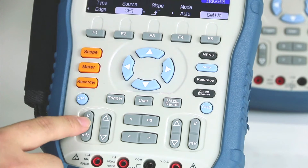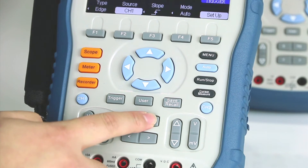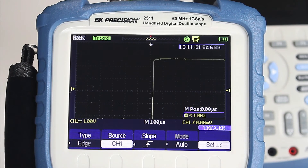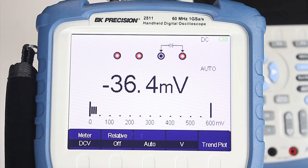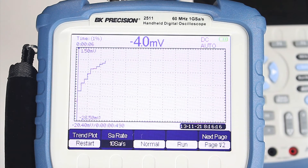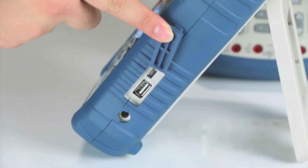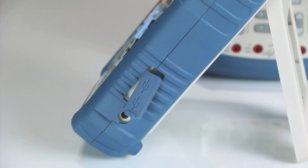The front panel provides all trigger, vertical, and horizontal controls for both channels, including quick access to scope, multimeter, and recorder functions. Accessible on the side is the USB host port supporting USB flash drives for external storage, power adapter input, and mini-USB device port for PC connectivity and probe compensation.